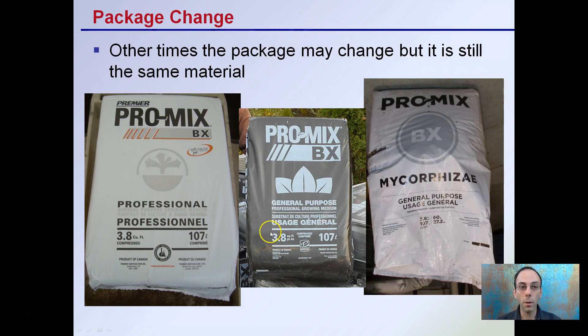There's also the package change scenario — other times the package may change, but it's still the same material, which is the flip case. Here you see three different ProMixes, and this is ideally the same inside material, but the packaging may be very different. In this case it could be the very same inside material — you may get one thing that comes in white, then black, then white again. Just be mindful, checking and knowing what the ingredients were on the previous mix that you used.